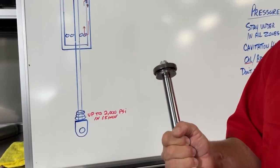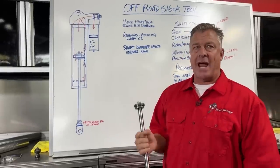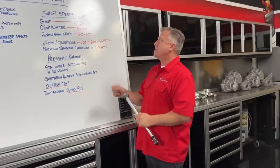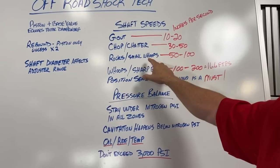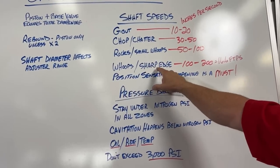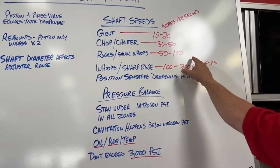This velocity-sensitive valving on the piston can control chop and chatter feel, rocks, small whoops, and even some of the bigger whoops and sharp edges — because most of these are shaft-speed dependent.